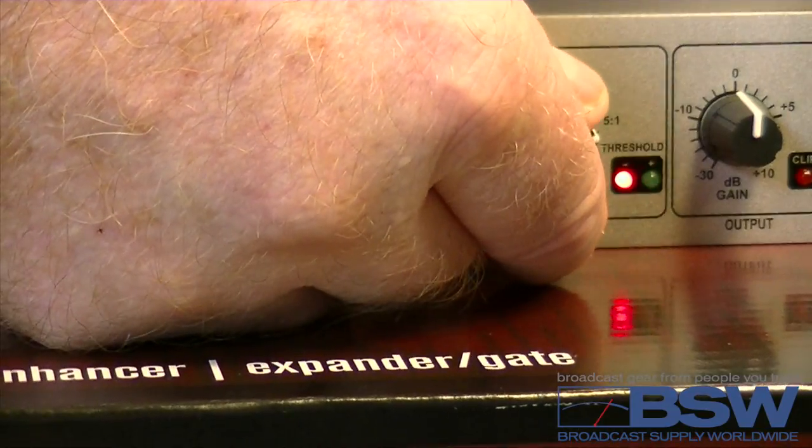Now, the DBX factory settings for the 286S are voiced for musicians. While this is all well and good, it doesn't do spoken voice any justice. BSW Special Projects Engineer Gary Beebe, our hand model, is on hand today to show you the optimum settings for this processor.